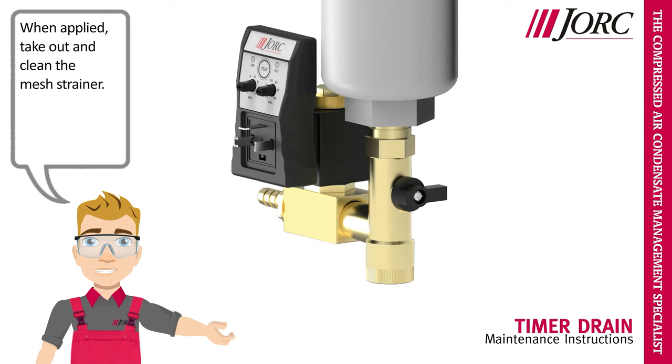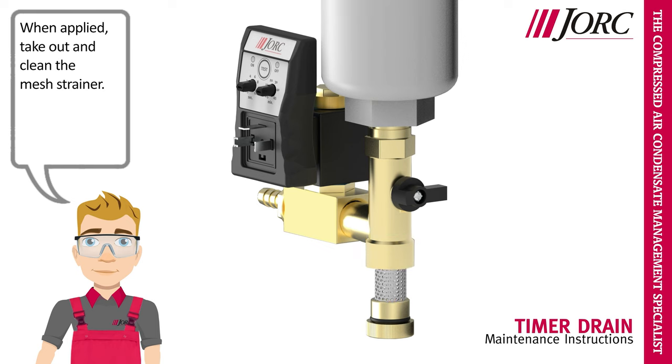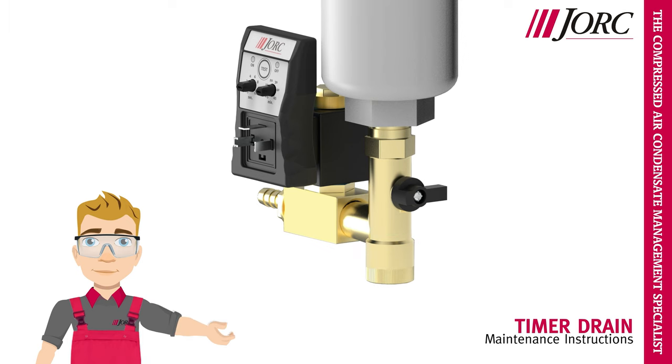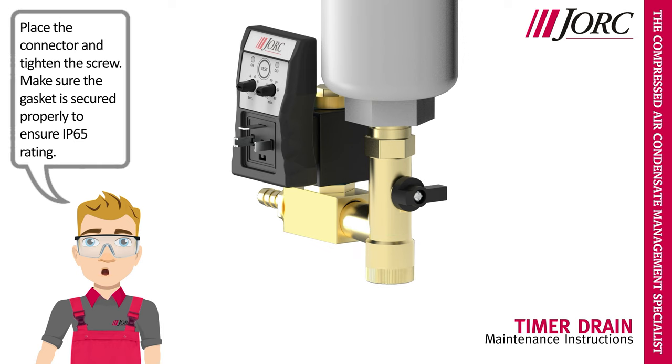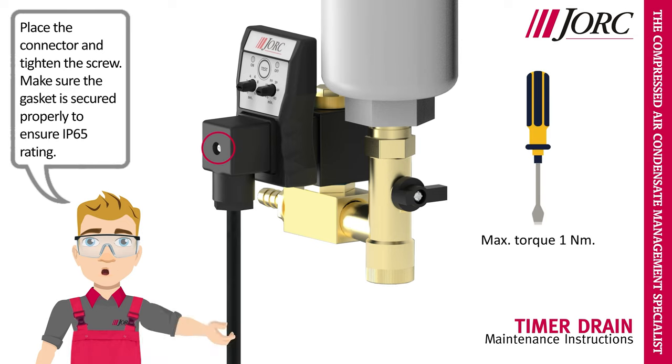When applied, take out and clean the mesh strainer. Place the connector and tighten the screw. Make sure the gasket is secured properly to ensure IP65 rating.